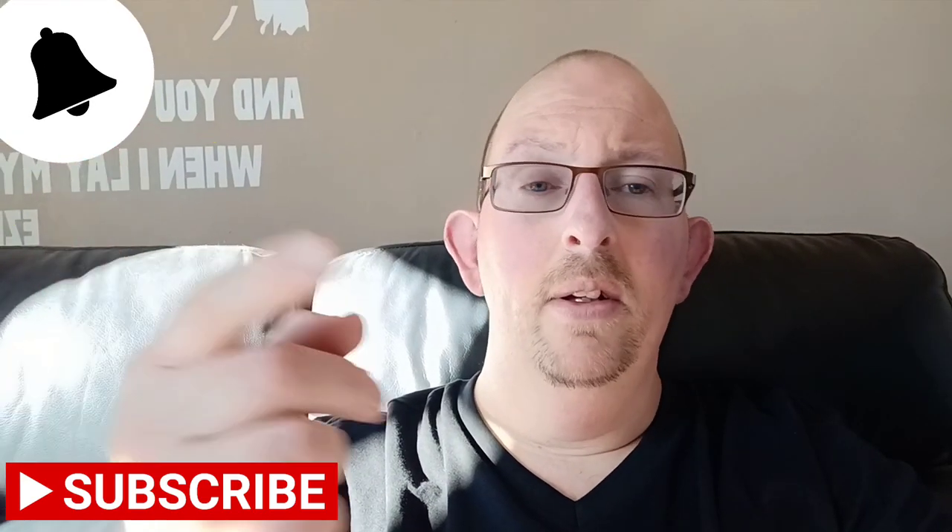I've got loads of videos on how to save money, please check them out. Stay positive, stay strong, be frugal and we'll get through this — don't panic. If you like what you see, please subscribe, hit the bell, like the video, and I'll see you again next week. From me and Millie — cheerio!